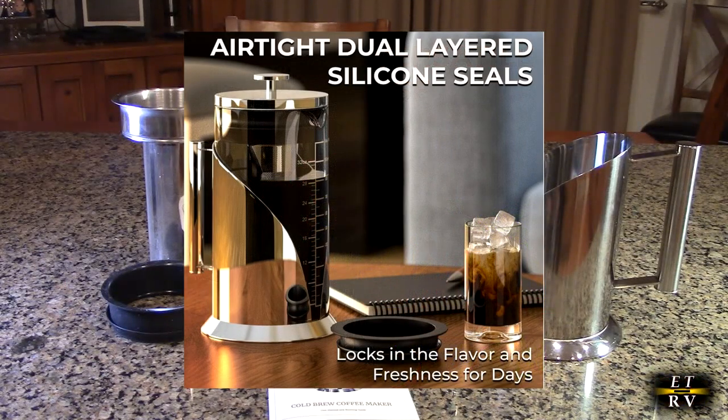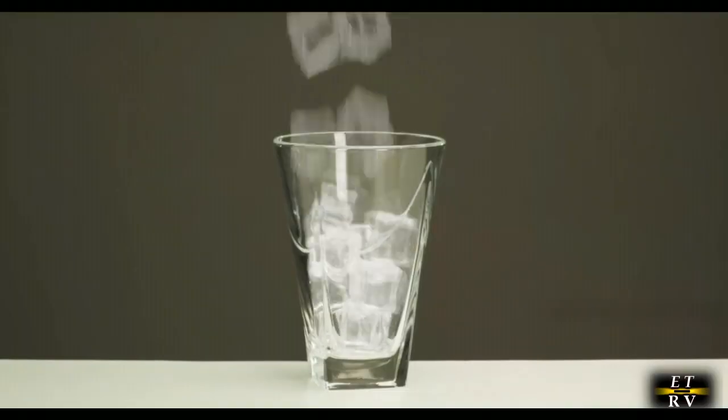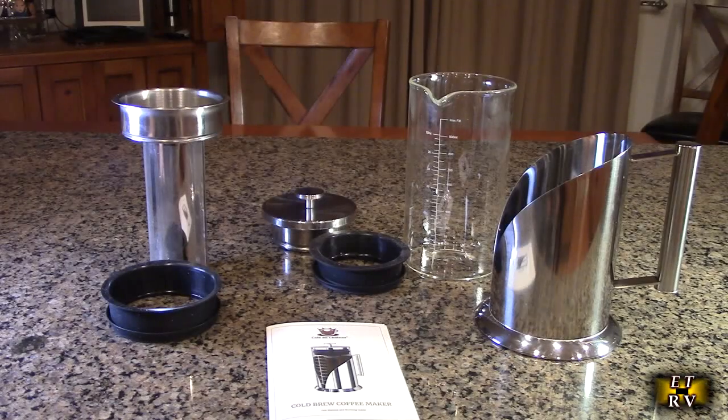It'll hold 34 ounces. It's got airtight seals and a measuring label on the glass, and it's all stainless steel. I have all the components that come with this and they're all separated so you can see that you could take it all apart for cleaning.